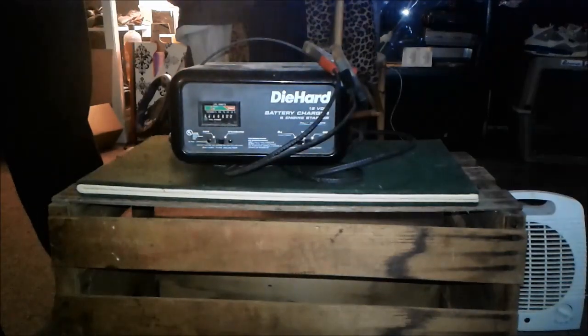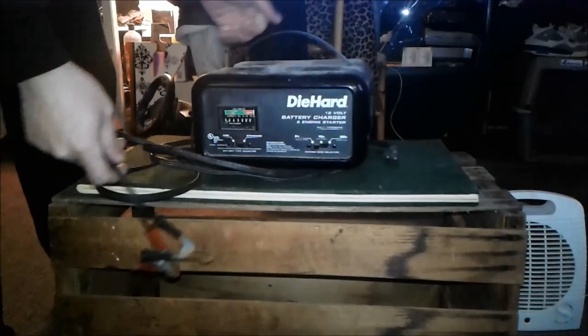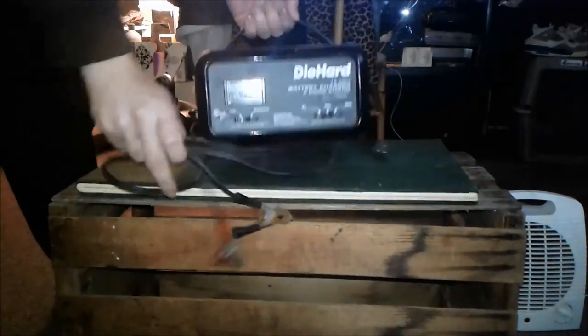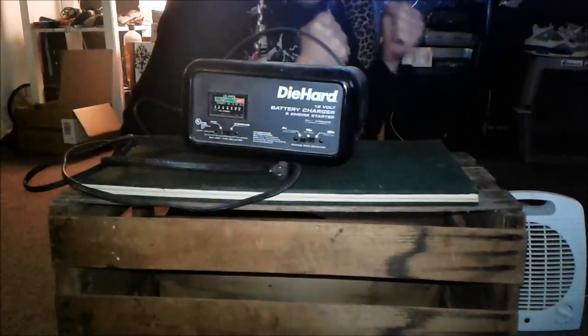Well, I was gonna fix this battery charger today. I've been trying to get this thing open for two days, but every time I try, something happens. It's like something's against me. But you know why I can't do it today? Because I'm cold!